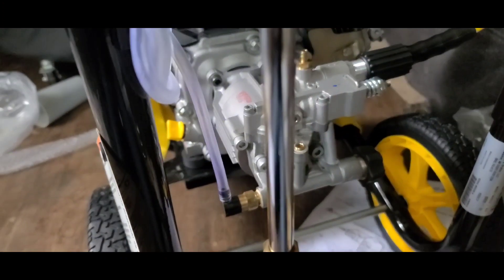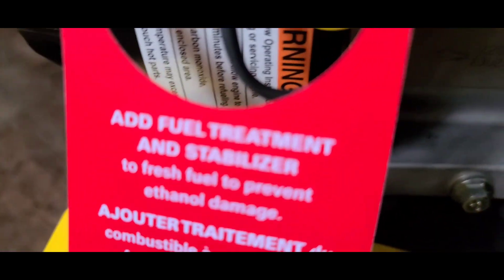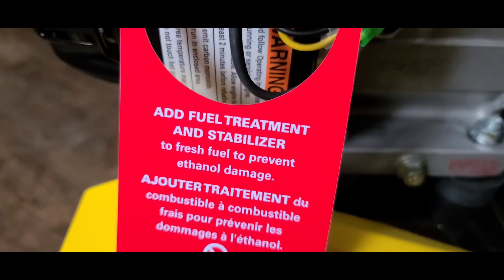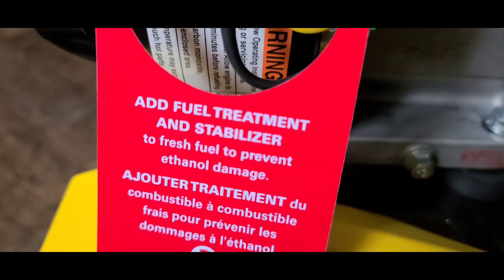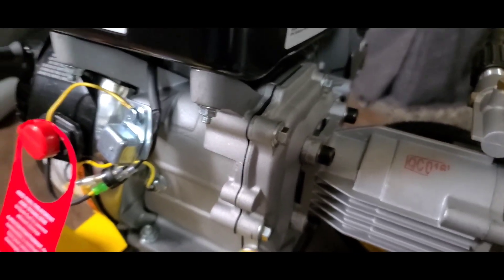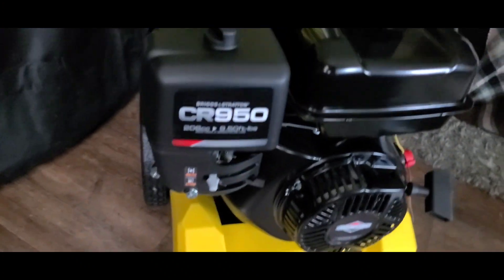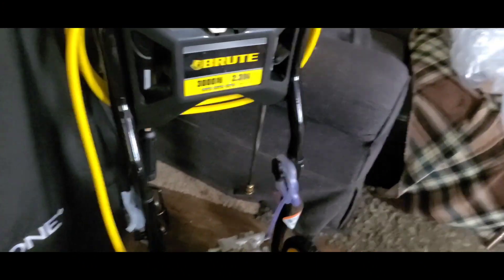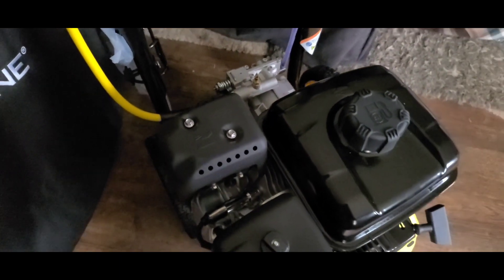We're going to get this thing started. We had to add some oil and it took just about all of it. Also, it's asking that you use a fuel treatment or stabilizer so you don't cause ethanol damage to your Briggs and Stratton small motor. There it is — all set up. Not a big fan of the yellow, but everything's kept nice and neat, you're not going to lose anything, and it's very compact and portable.